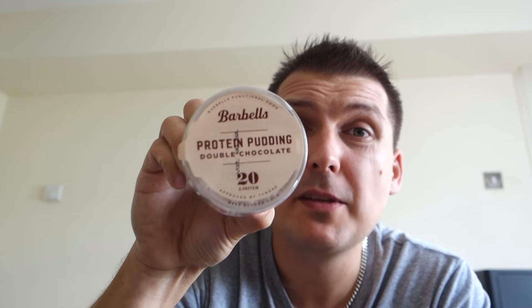Welcome back everybody and welcome to another taste test stroke review. This time we have got a protein pudding — the name of the brand is Barbells. I believe it's a Scandinavian company. Barbells protein pudding with 20 grams of protein inside. Let's have a little read about what it's all about.